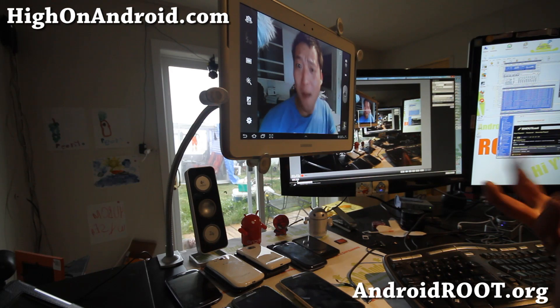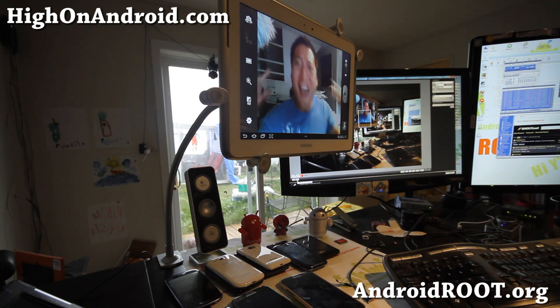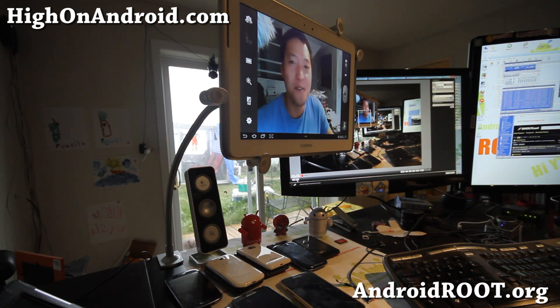This is Maximum HiOnAndroid.com — what do we get high on Android? You want to watch this channel? Don't watch it! Oh, this thing is so much fun.